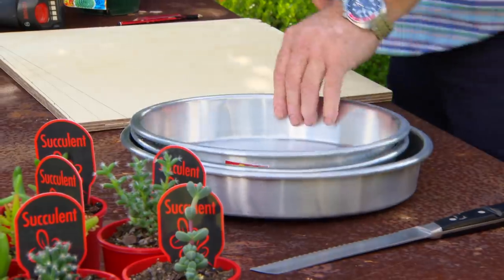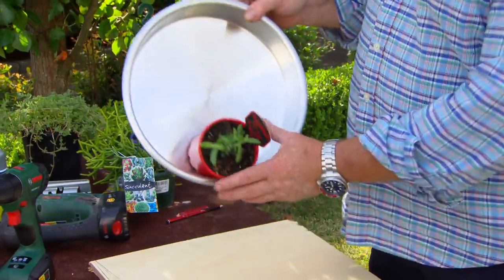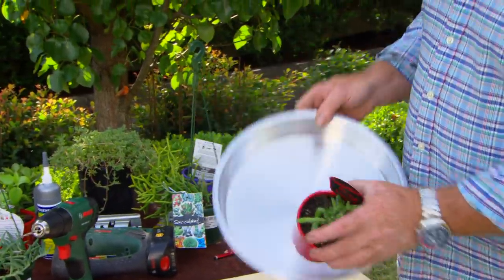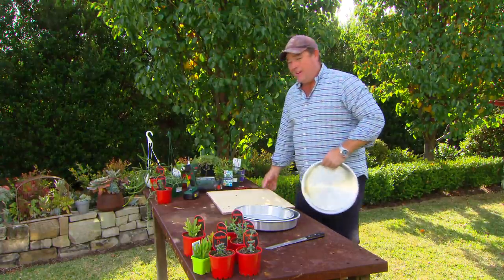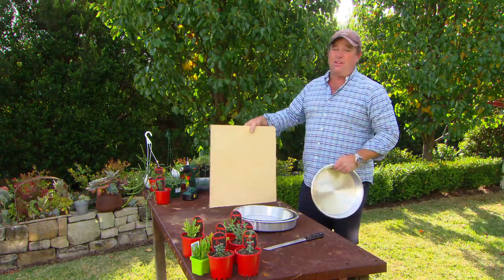So these guys are gonna go on the wall, vertically like this. If I was to plant in them now, it wouldn't look much chop. So I need to make a face to go across here, and I can't think of anything better and cheaper than a piece of ply. This is marine ply that I had lying around.